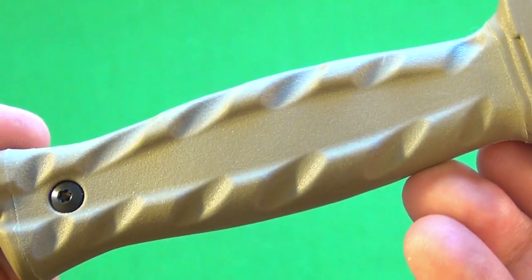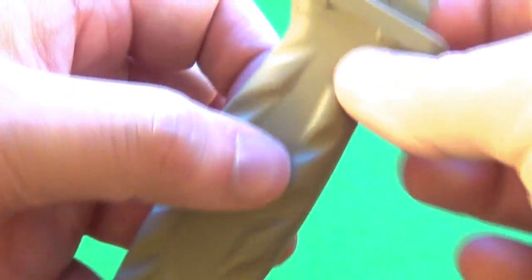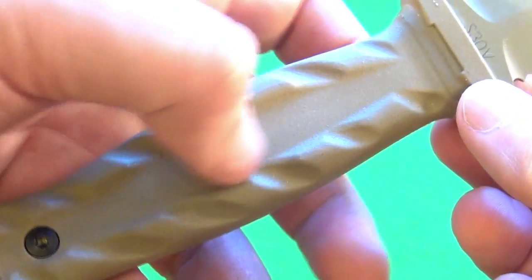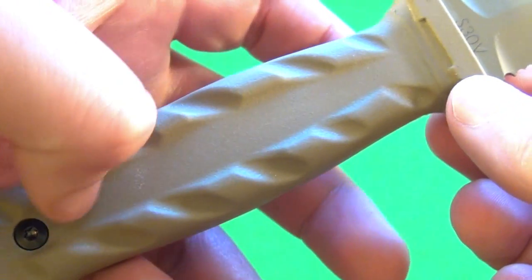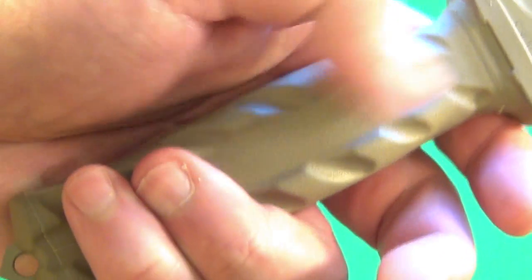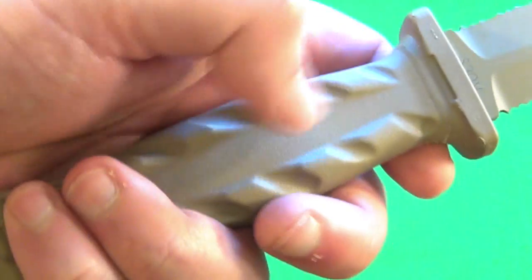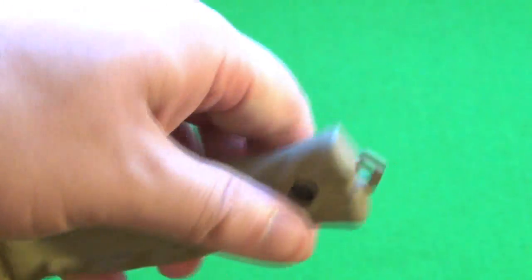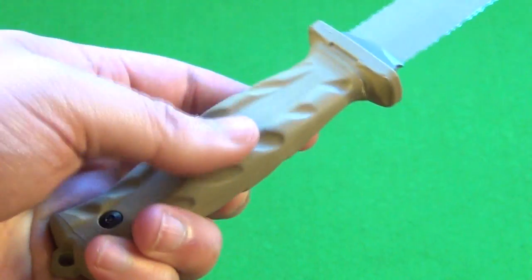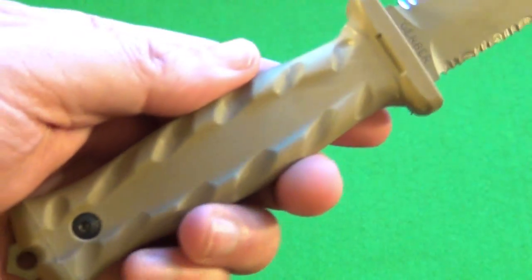Here's the close-up of the handle. The texture and shape is very good. There is a palm swell in both directions, and an integral guard. This deep, wide groove seems to help with grip, and sweat, blood, and mud can just drain down through there. The groove also helps with reversing grip — when you reverse grip, your thumb and fingertips naturally go into that groove, so it's almost like an indexing crater. Very good ergonomics.